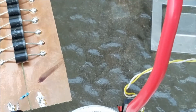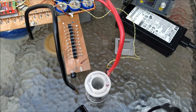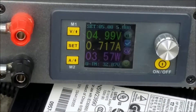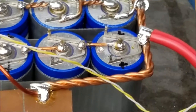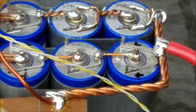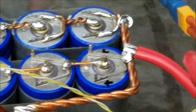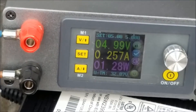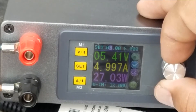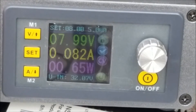Now I'm going to do this with a nickel metal strip, but I'm putting this to 8 volts. By the way, the maximum to charge this capacitor is 8.1 volts, and I don't have a balance system in here, so I'm going to make sure I stay below the limit. I'm setting it to 8 volts.